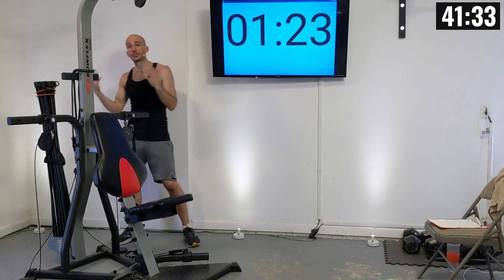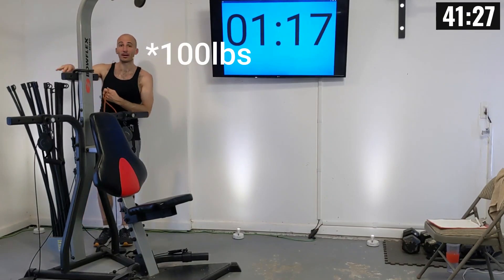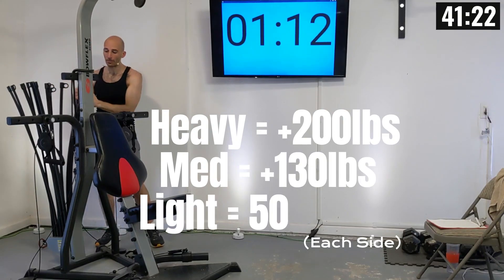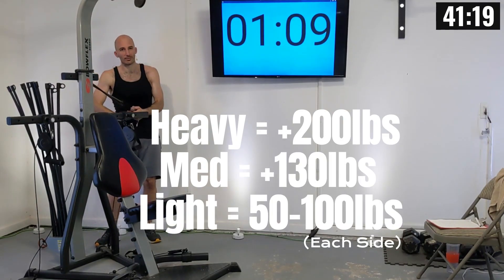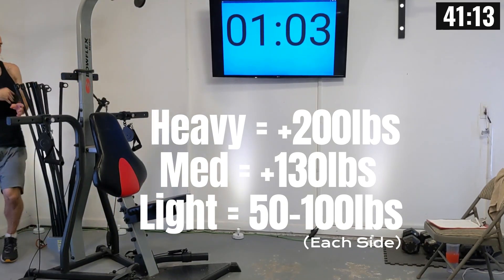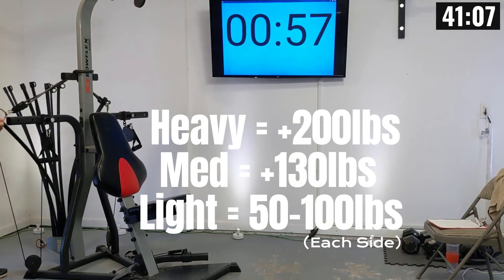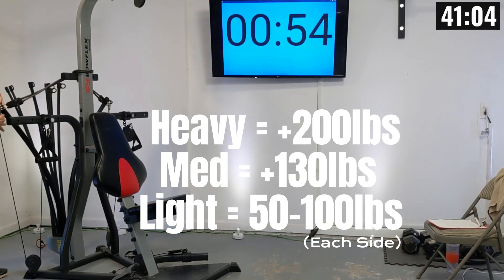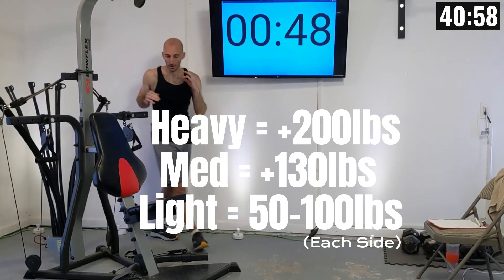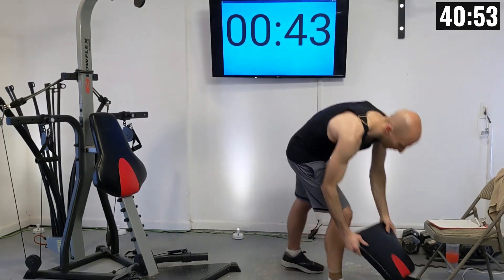I hope you're all warmed up and stretched out. We're going to start racking up our resistance. Our first lift is going to be a chest press, and for a lot of people this will be the heaviest weight setting they can do with their upper body. I'm going to be racking up 50 pounds of power rods on each side and also 110 pounds of elastic bands, so I'm going pretty heavy. I've got a couple of recommended weight settings on screen, but adjust as needed.